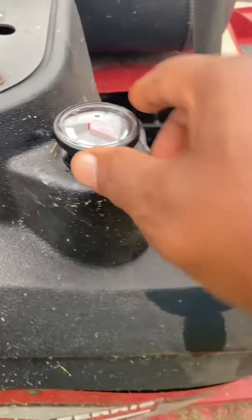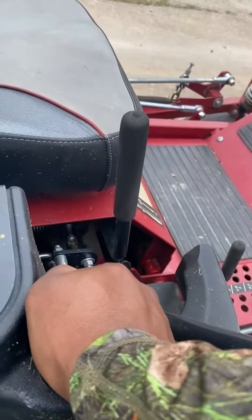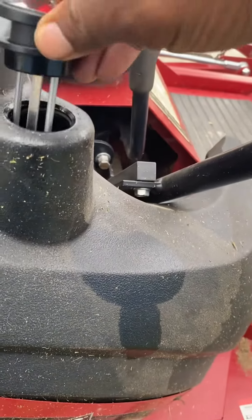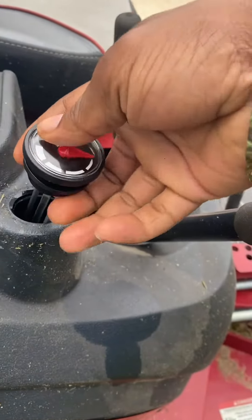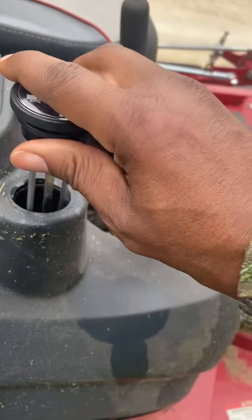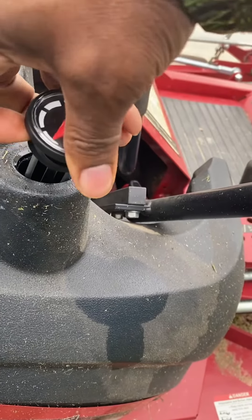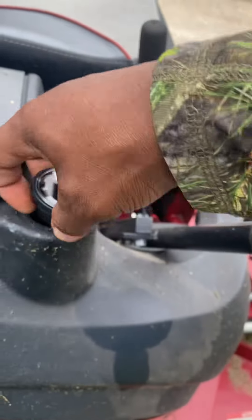So I'm just gonna replace this, sit it down in here, and make sure we got it lined up. Let's get that seal up on top — I'm trying to do this with one hand so I can record.